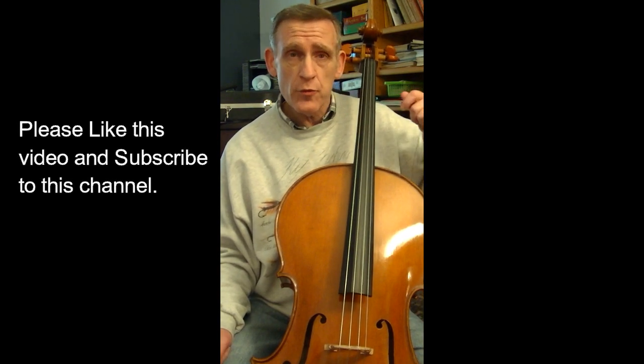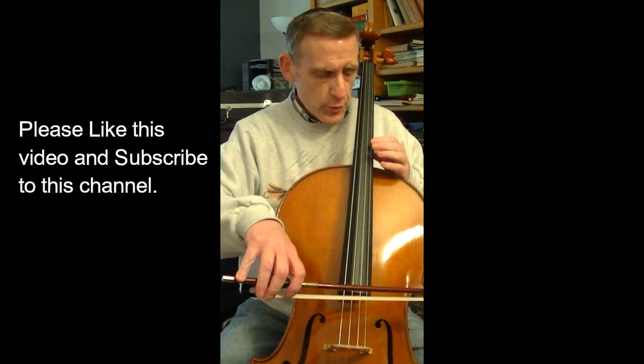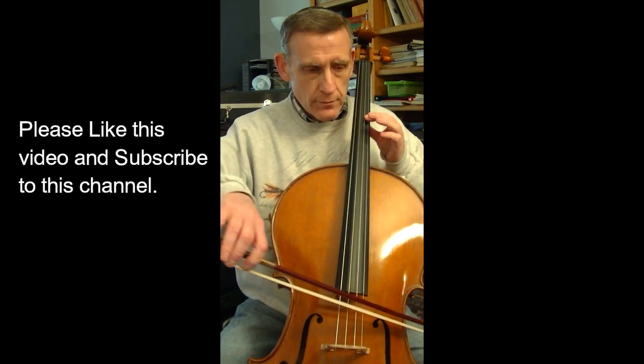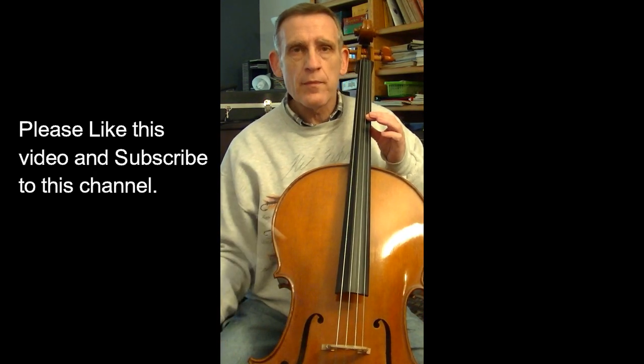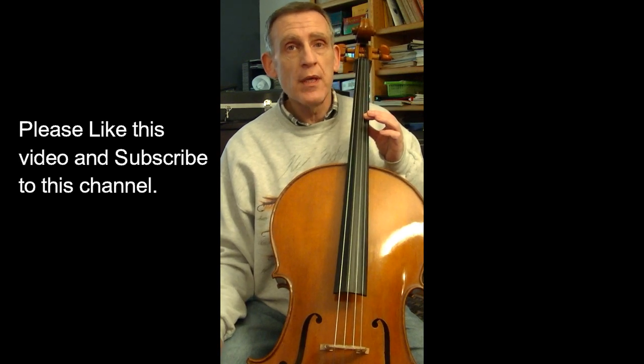Now, what happens when we move on to the third harmonic? This involves dividing each string into four equal parts with three nodes; each node will be one quarter of the way along the string length. One of those would be right about here. That harmonic is a perfect fourth above the previous harmonic, which brings us on the A string back to an A — specifically an A two octaves above the open A string.